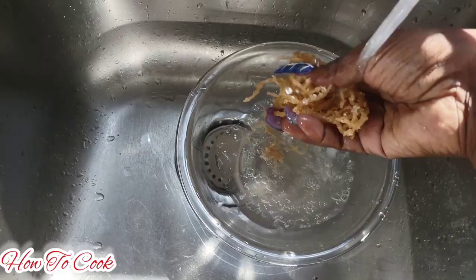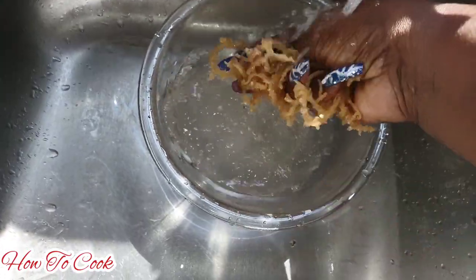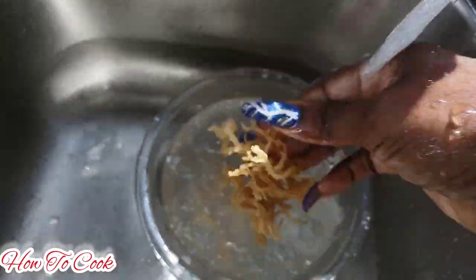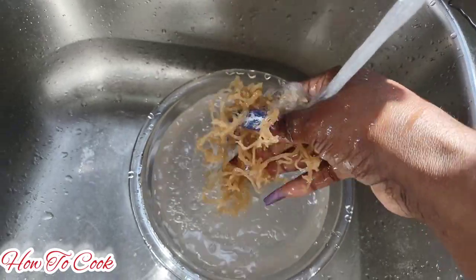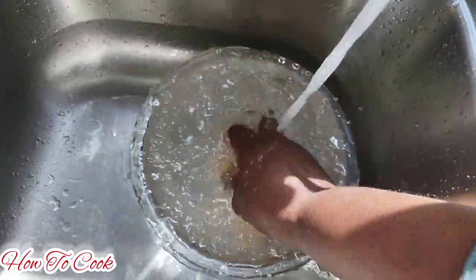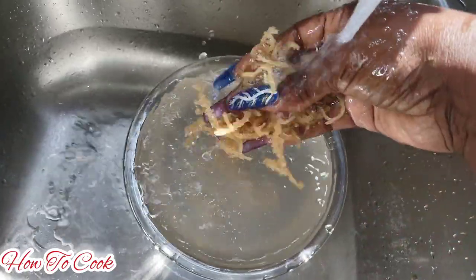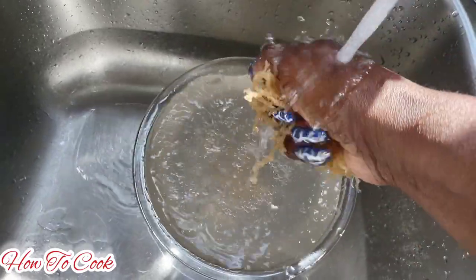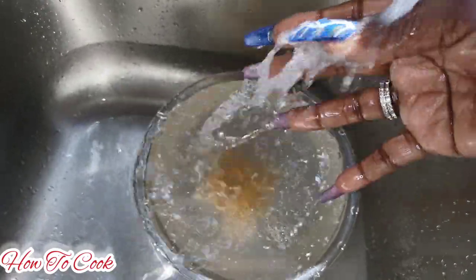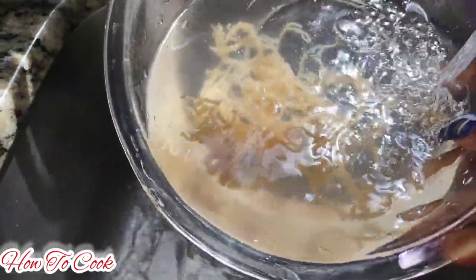The next thing you want to do is give your sea moss a nice rinse, simply because the sea moss is salty and you don't want to start making the porridge with all that salt on it. Just rinse it under cold running water. You don't have to soak your sea moss overnight, but you can let it sit in the water for maybe about an hour or two, because we are going to be putting this in the blender and it's going to cook with the rest of the ingredients.